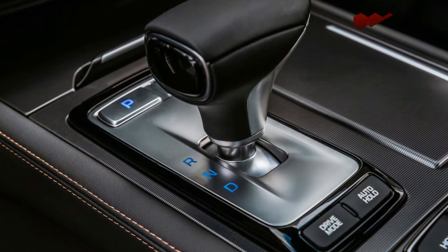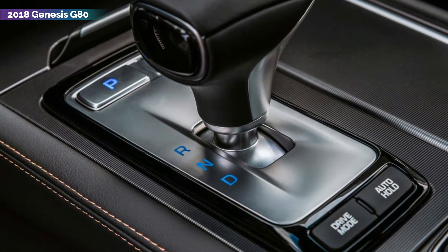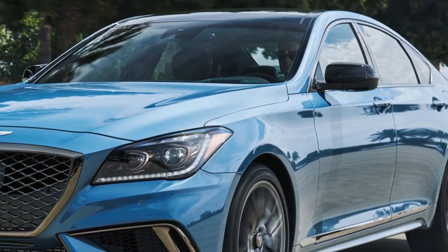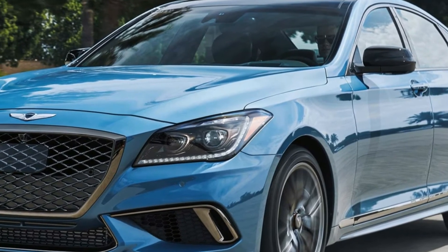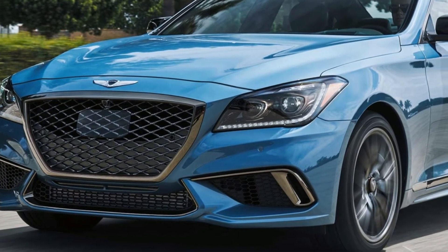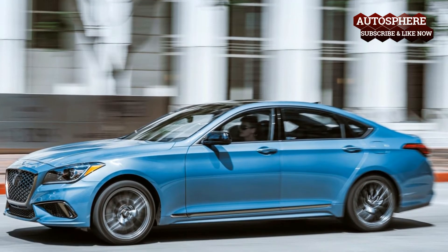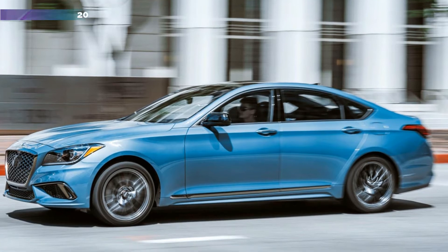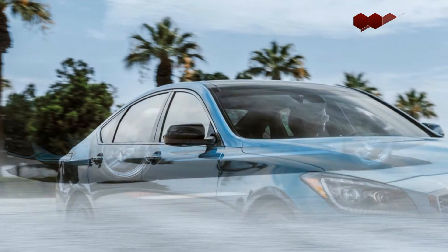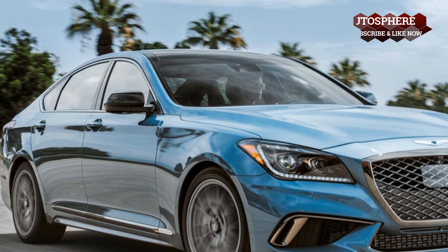It hit 60 mph from a standstill in 5.2 seconds, which is 0.2 seconds quicker than the G90 AWD we tested with the same engine. And it's significantly quicker than its predecessor, the Hyundai Genesis 3.8 AWD, which hit 60 mph in 6.4 seconds. The G80 Sport also ranks ahead of the 2017 Lexus GS350 F Sport RWD, which took 5.9 seconds to launch to 60 mph.